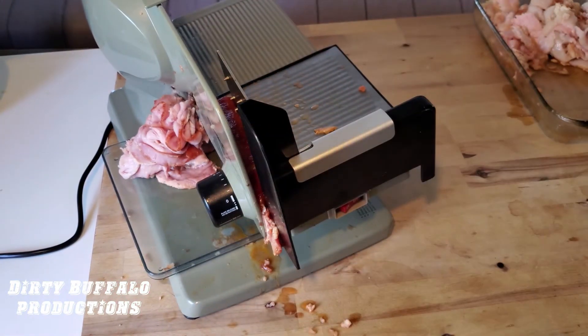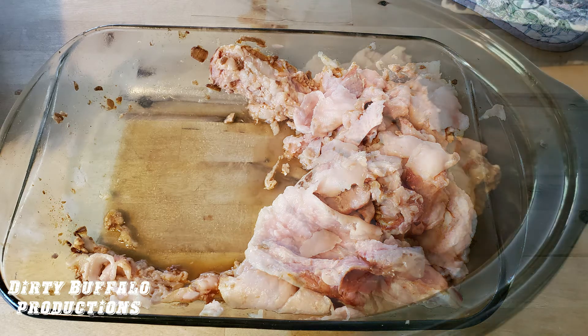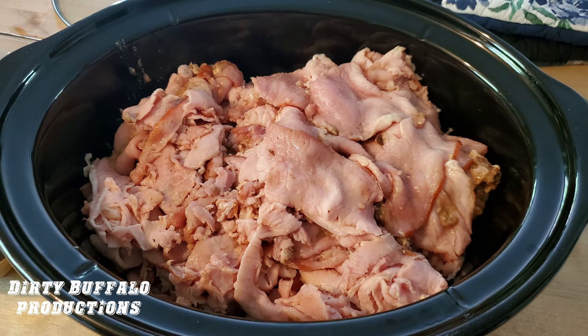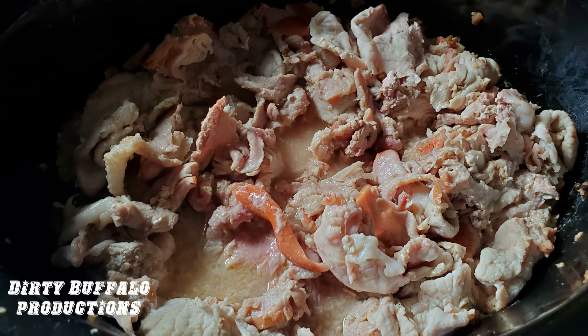After we get everything sliced up, we pile it all in the crock pot to finish cooking. The slicing process is a lot easier once you've removed the excess fat, which got nice and soft after cooking on the grill. Here's our pork in the crock pot — all sliced up and ready to finish. We recommend cooking it slow on low for about two hours. You can see the juices cooking out and the pork staying nice and tender in that juice.